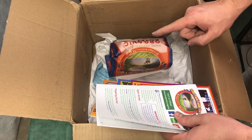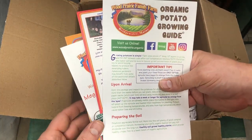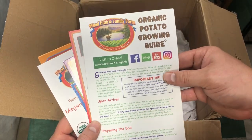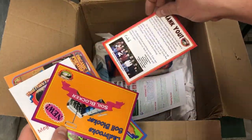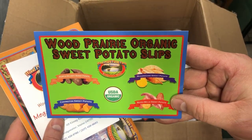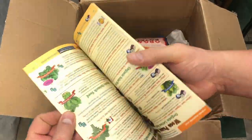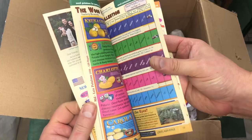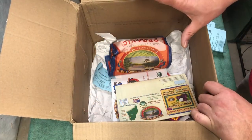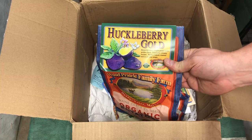Inside the box we also got a few extras: a potato growing guide — I always appreciate planting suggestions — a nice thank-you note from the company, info on their organic sweet potato slips that they're now selling, a potato recipe I'll check out later, and their catalog with descriptions of all their potato varieties. And now for the last of our 10 varieties — it's the Huckleberry Gold.